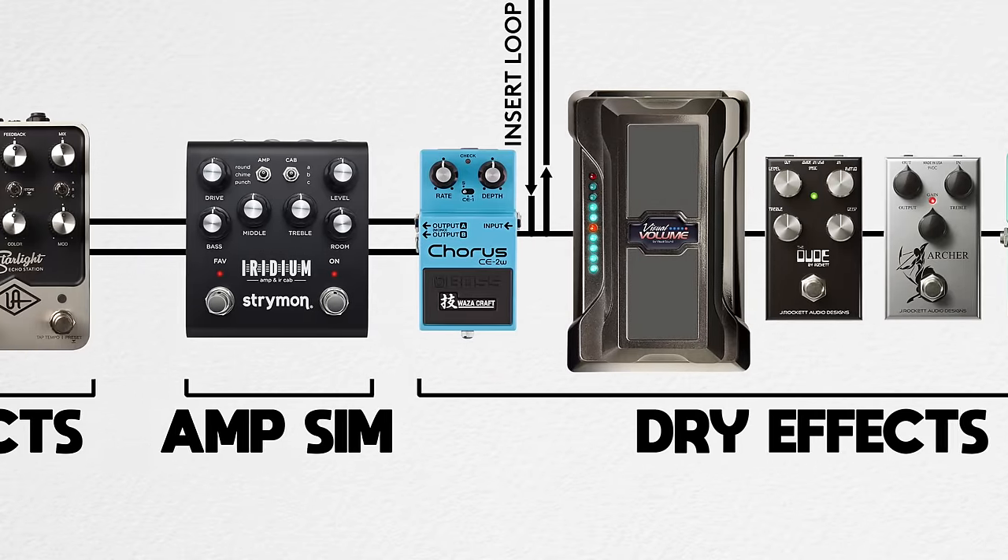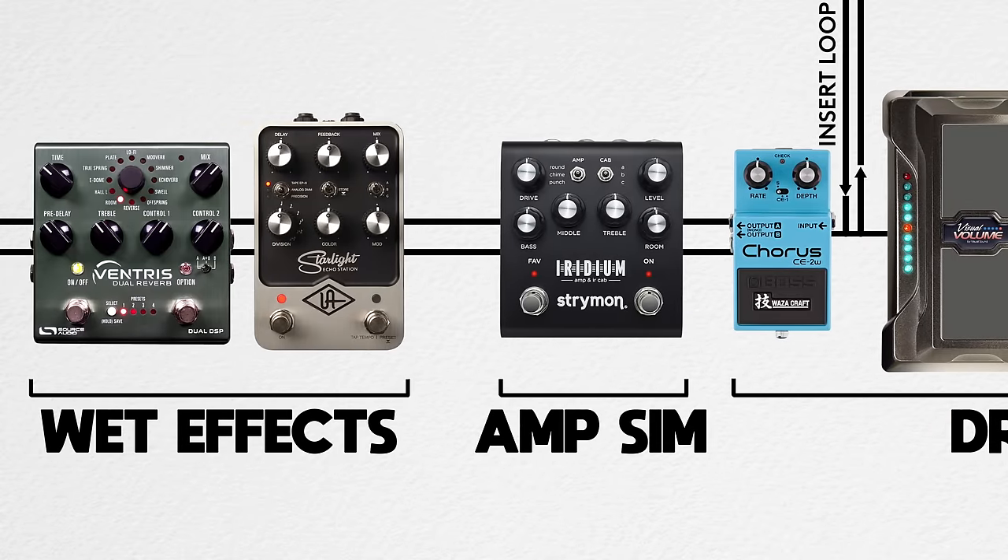The way I think about chorus — and Mitch as well — is that most vintage choruses we all know and love, like the Boss CE2, were pretty much restricted to being in front of an amp. Because of the era they came out, there really weren't effects loops available, so almost all choruses of that generation were in-front-of-amp effects. Mitch is keeping it that way, and I encouraged him to do that. Devices running after the Iridium are things like delay and reverb.